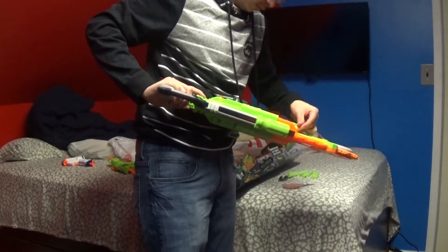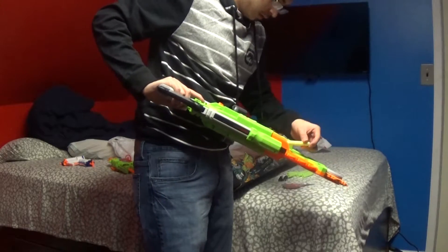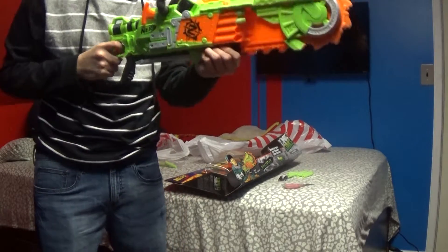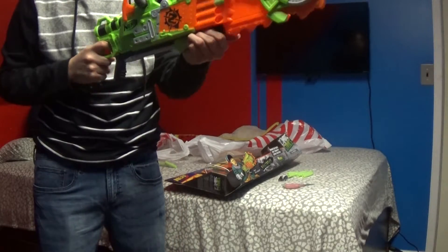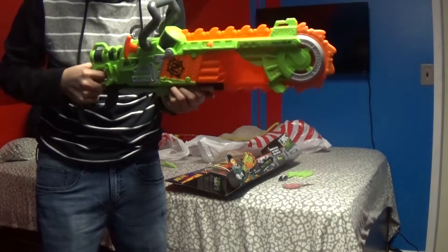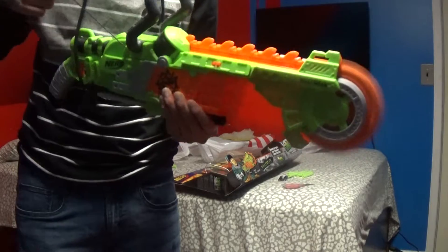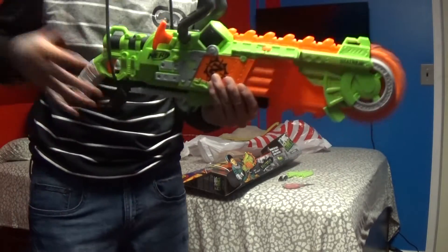So we put one dart there and there. And you start to prime it like this — like that. The cool thing about it is that it will spin.